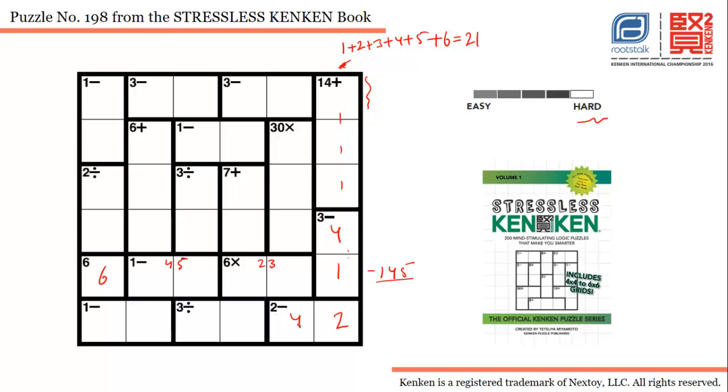Now for this cage, which is a three-division cage with two cells in the same row, possible combinations are one-three or two-six. Four and two are already there, and two is already in this row, so two-six is an impossible combination. We'll use one and three here. With one and three placed, the possible combination for the adjacent cage is five and six. Six is already in this column, so I'll put six here and five here.